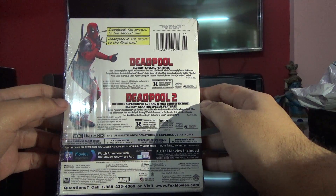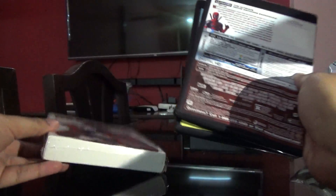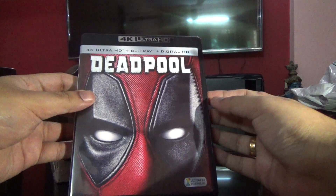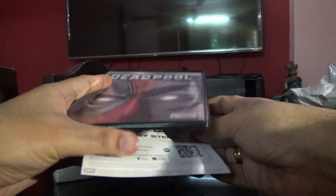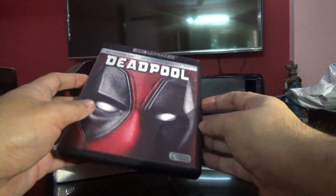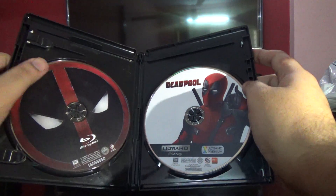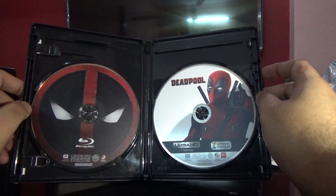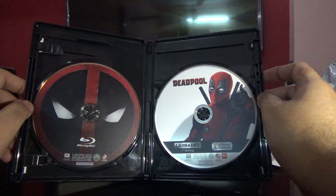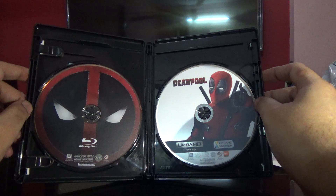This also comes with a digital code. Opening up the first movie here — the digital code is already redeemed. The regular Blu-ray you may have already seen when it was released a while back; it's just simple artwork. The Ultra HD one has good artwork.